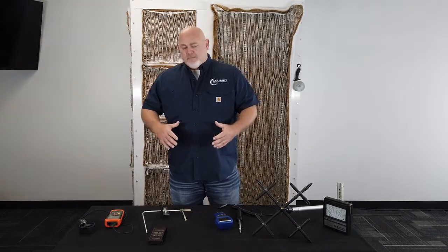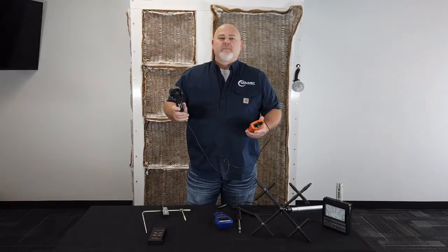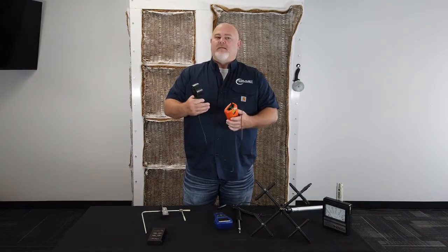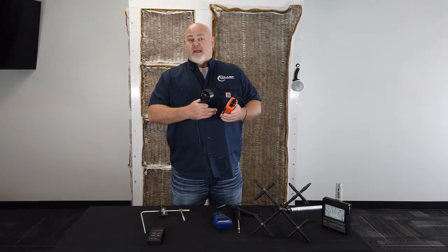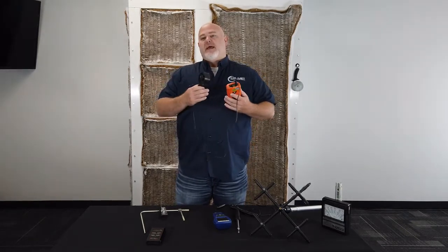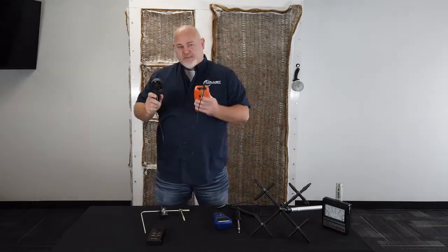These tools come in all shapes and sizes — even some that I have on the table, probably different models, different manufacturers are going to look a little different. This device right here is called an anemometer. It has a turning vane; as the air moves through it, it spins and the device calculates that. Some of these can be more fancy, some more simple — you can set up area, figure average and things like that. But mostly what you're looking for is feet per minute. We want to measure how much air velocity we're moving through our filter face.